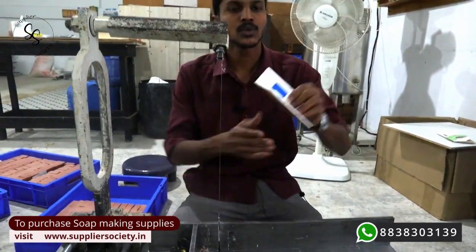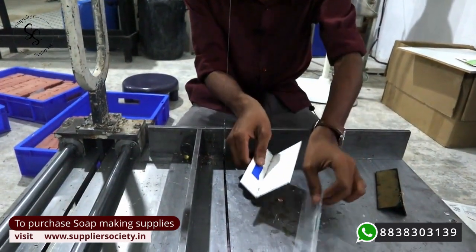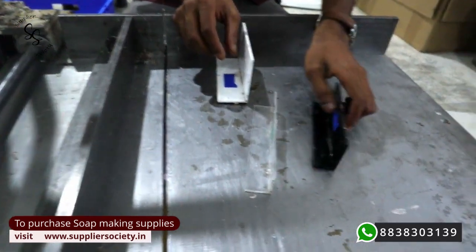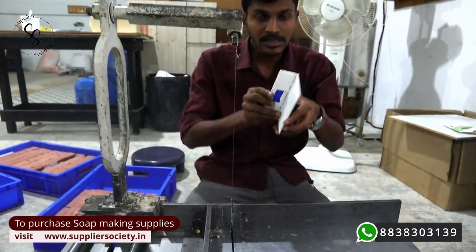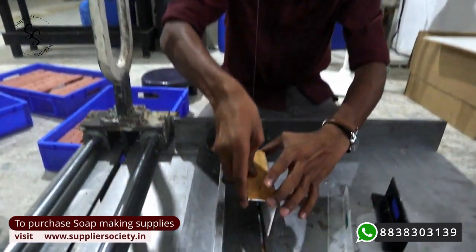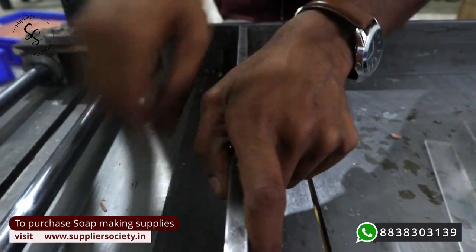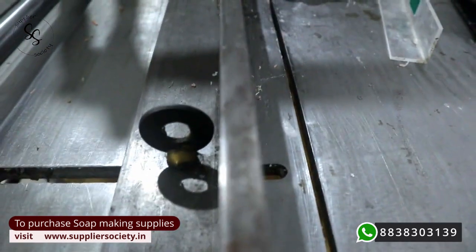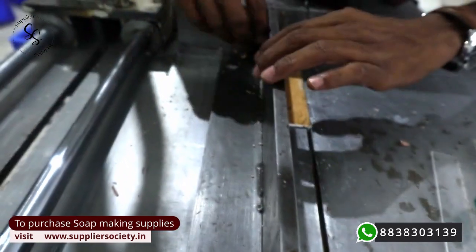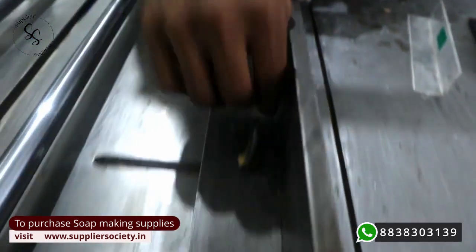We have three size guides for this cutter. This one is for 125 grams, this one is for 400 grams, and this one is for 75 grams. To use the size guide, you keep the guide like this and adjust the plate to make sure that it is very stiff.